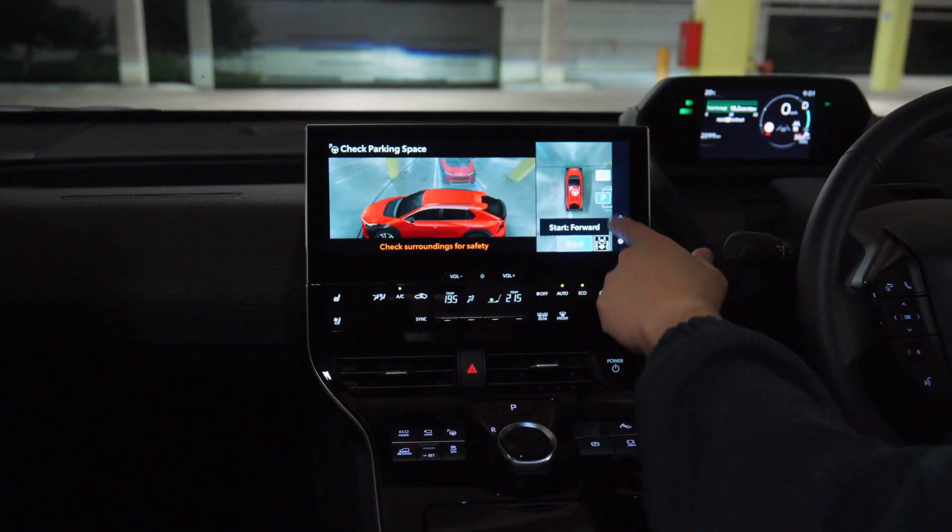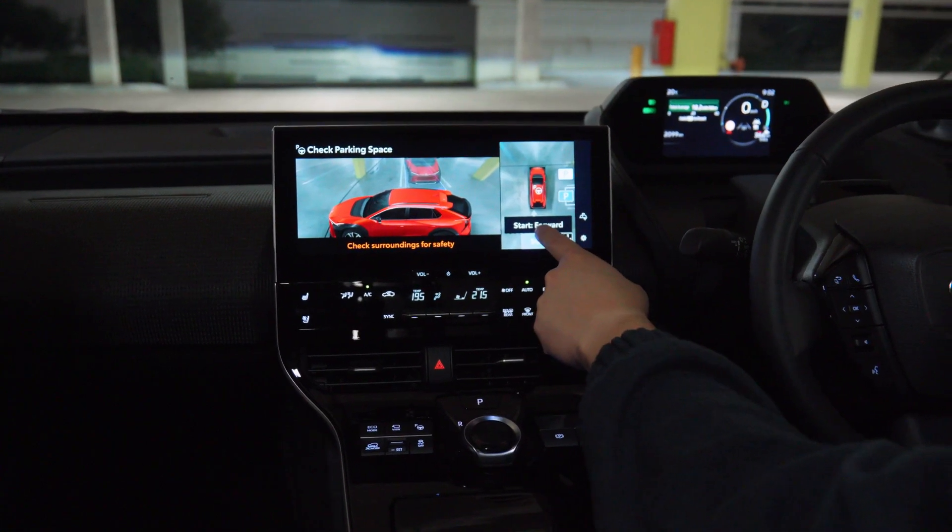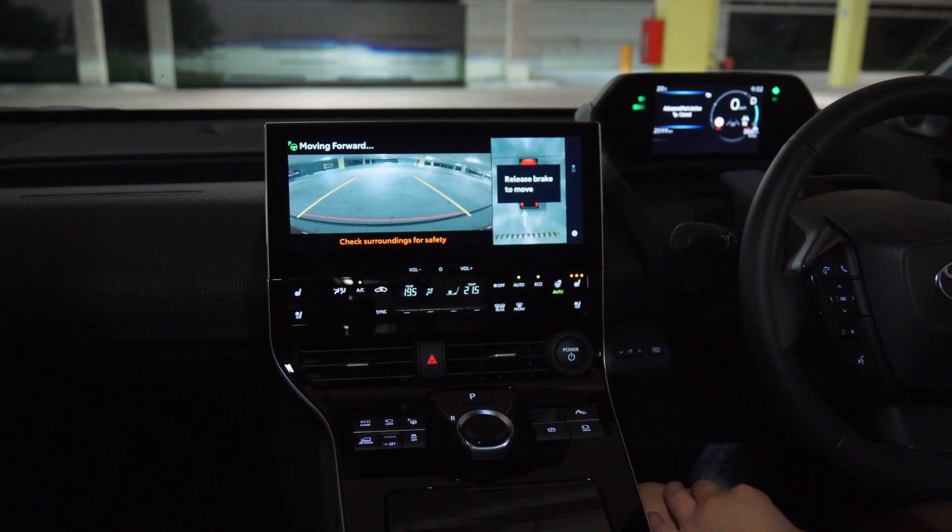Identify a bay — we can click this bay as the one that we want to go into and press start to let it do its thing.